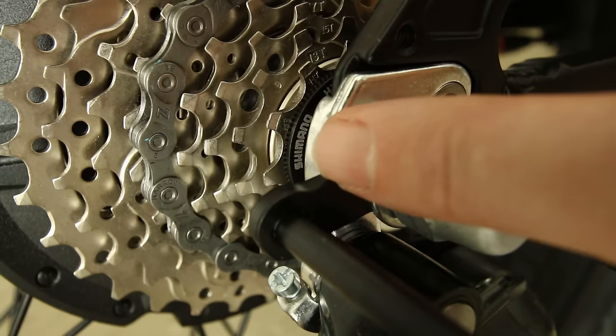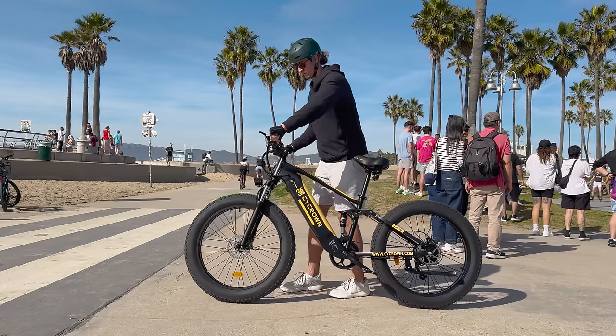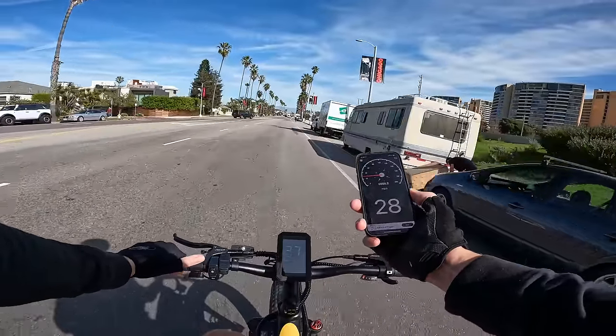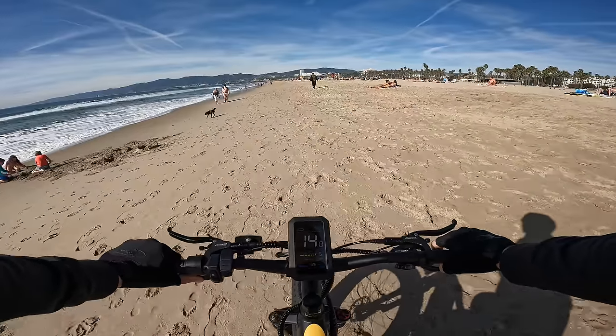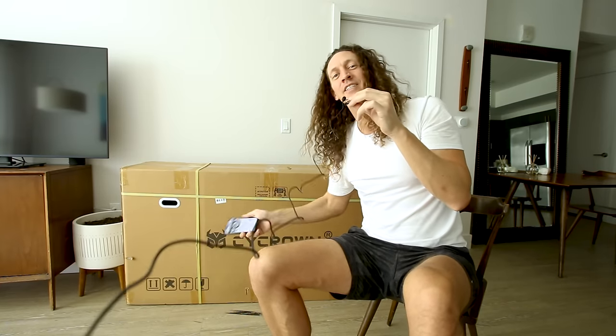This full suspension fat tire electric bike has nine gears — two more than usual — and they claim it can do 50 miles of range and hit a top speed of 28 miles an hour. MSRP on this one is $1,800, but in the link below in the description box you can find a significant discount on that price. But do not buy the Psycrown PsyC Ultra just yet.